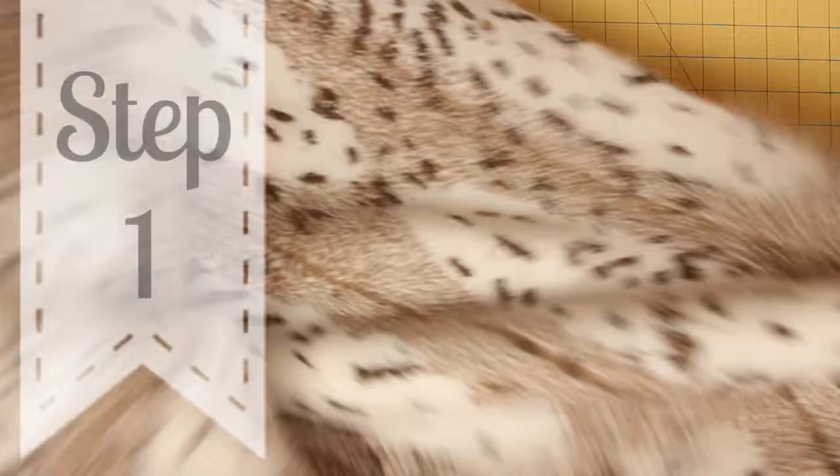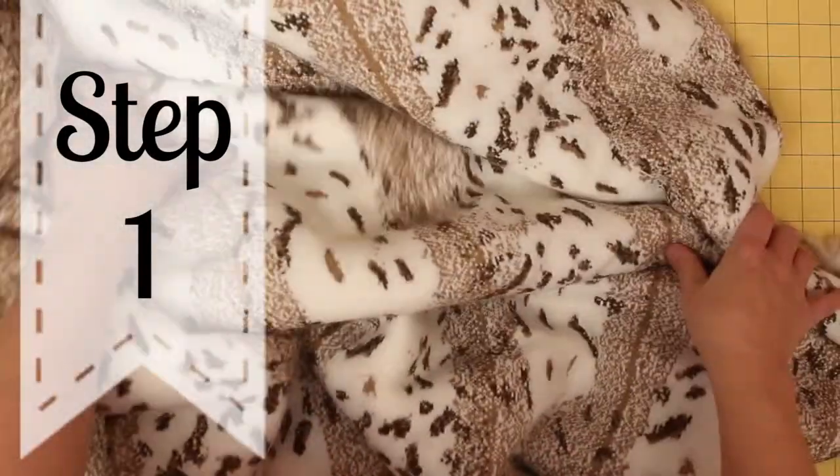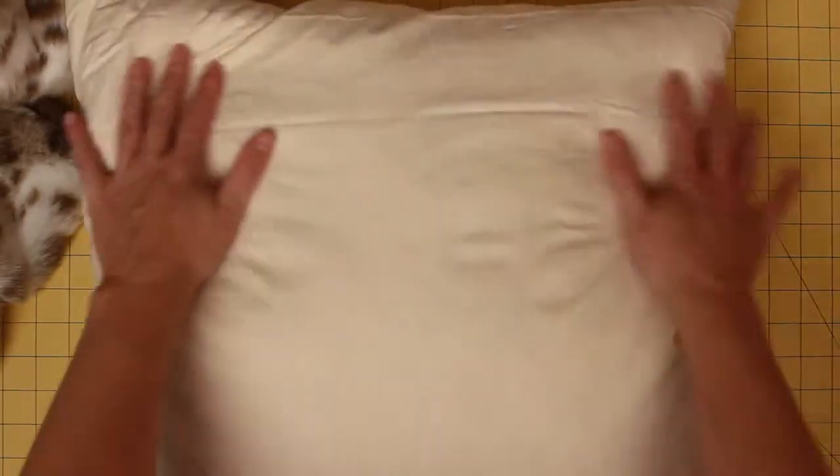Now that you have all those items, it's time to get started. You're going to cut out pieces for your pillow. I like to do one solid front side for an envelope pillow. I'm going to do a 20-inch pillow, so to make up for a half-inch seam allowance, I'm going to make it 21 inches by 21 inches for that square.